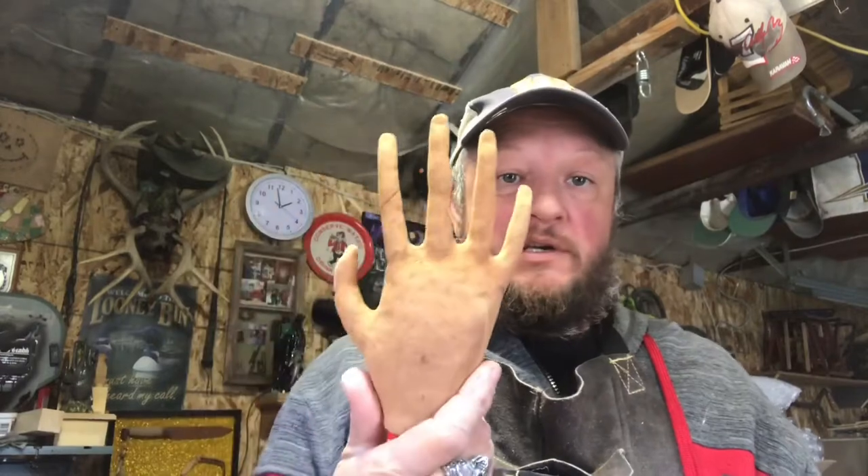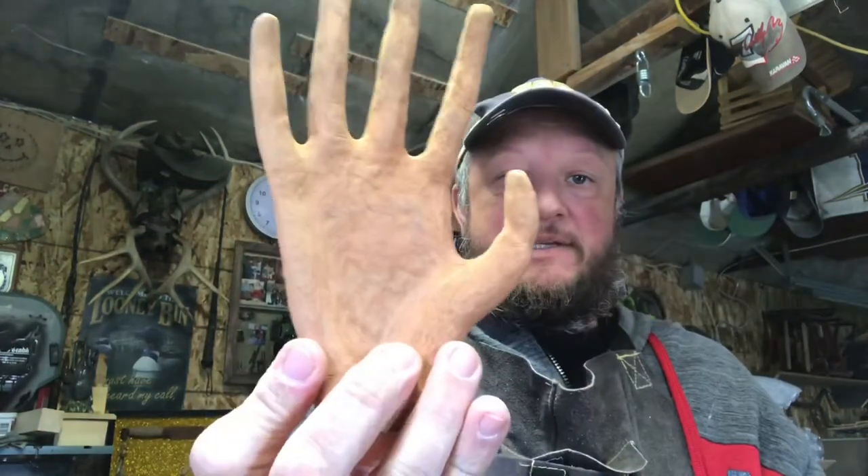All right guys, that video I just uploaded - that's a fail. It looks like the night before Christmas. Look at that. What the hell is that? It's like my nose. Okay, for Halloween, throw it at people.